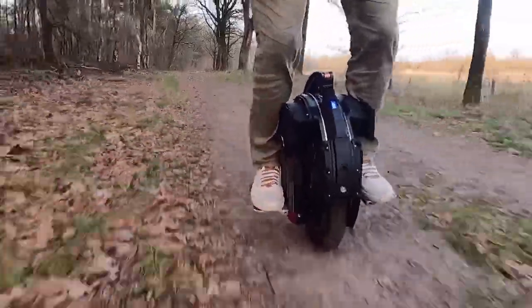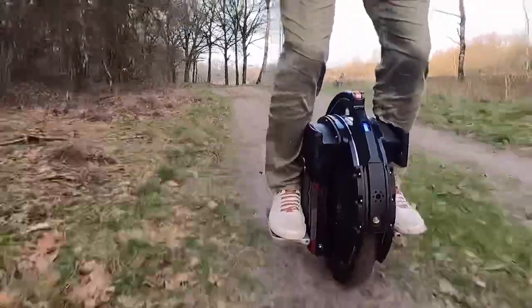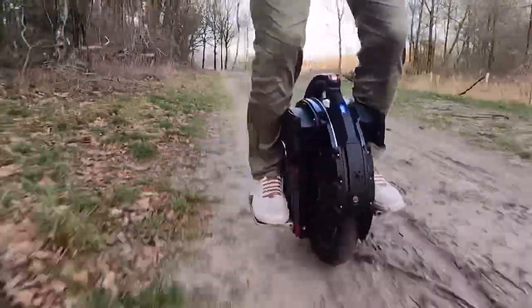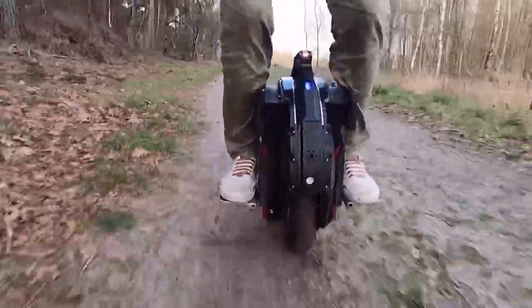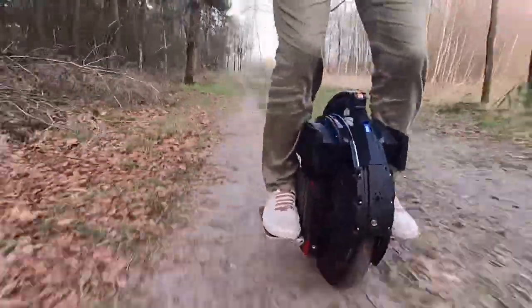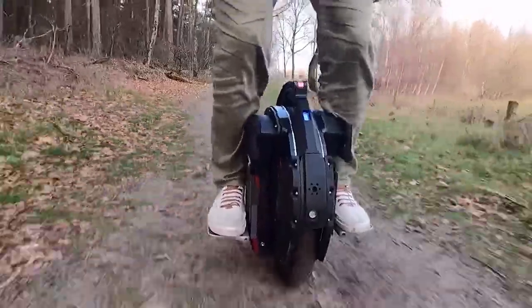Let's get to the good part. Here you see me riding in the forest. I live in the Netherlands, which is one of the most flat countries in the world, so finding a suitable place to really show off the suspension was kinda hard. Also, my experience with riding it is almost zero because I had it apart in my attic for almost three months while I was recreating it.